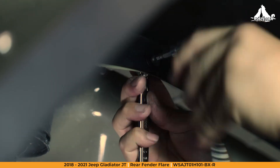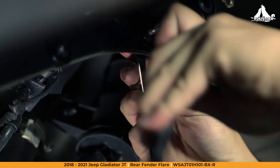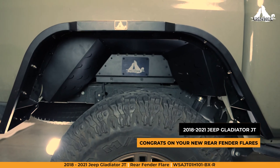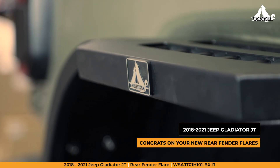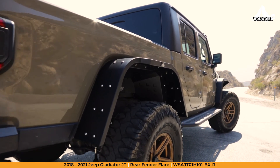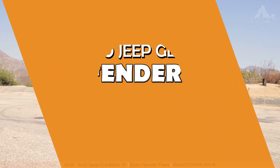Nice work! Now just follow these same steps for the opposite fender. Before taking to the trail, we highly recommend installing an inner liner for optimum protection. Congrats on your new rear fender flares from WolfStorm Off-Road. With their ultra-rugged design, your Gladiator will tackle the many trails ahead. If you like this step-by-step video, be sure to like and subscribe to be notified of any future new WolfStorm products and videos. Thanks for stopping by here at WolfStorm Off-Road. Keep it wild, Wolfpack — we'll see you next time.